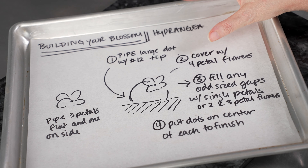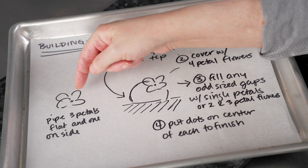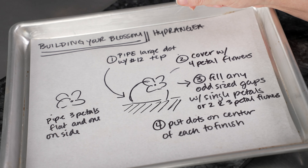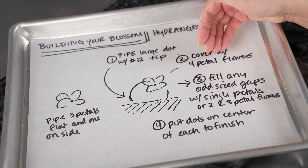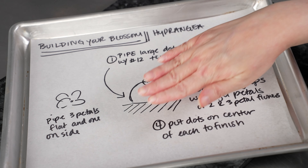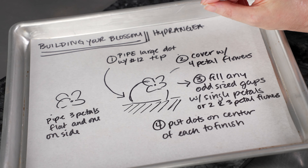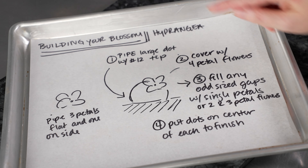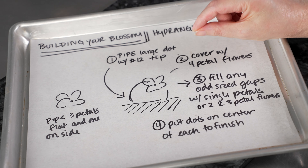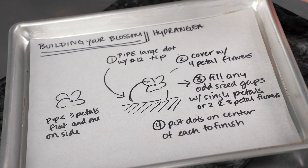We'll change the tip to our 104 and cover the mound in four-petal flowers. We're going to do three of those teardrop petals kind of flat against the surface, and then put the last one a little bit on its side — that gives it a little bit of variation, depth, and nice natural motion. We'll fill in with four-petal flowers, and anywhere we have gaps we can pipe a single petal, a three-petal blossom, a two-petal blossom — whatever works to fill up that entire mound. Finally, we'll finish off our blossoms by putting a dot with the number 1 tip with that nice little bright green right in the center to set off all the individual flowers.